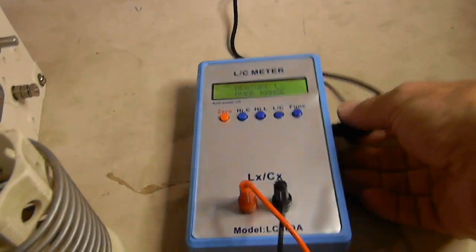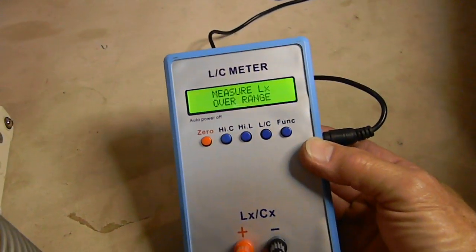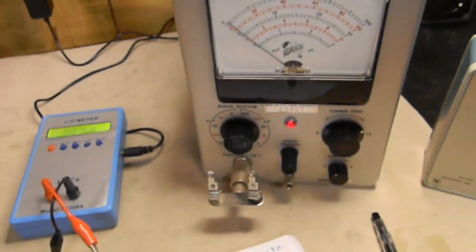Here's what I just bought off the internet, made in China. The connections are a little flaky, but the thing does seem to work pretty good. I'm going to compare them and show you that I'm actually quite impressed with this one — when I compare it to the Tektronix, we get the same answers.